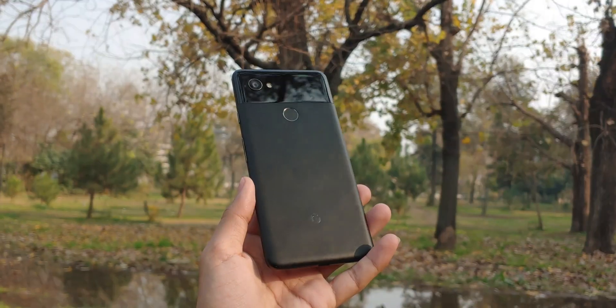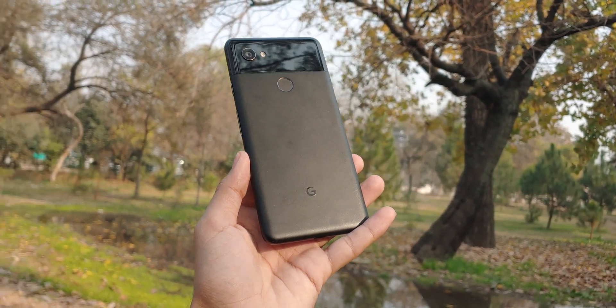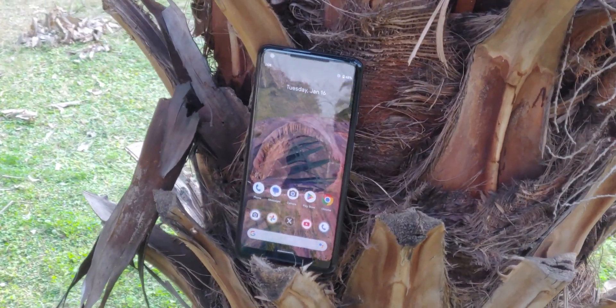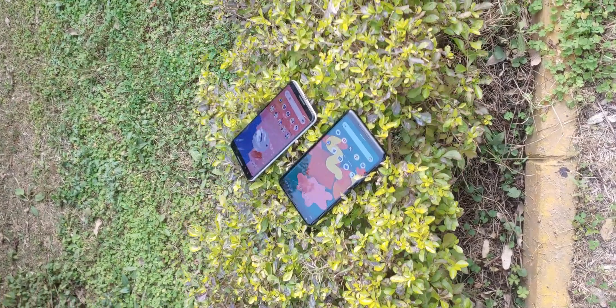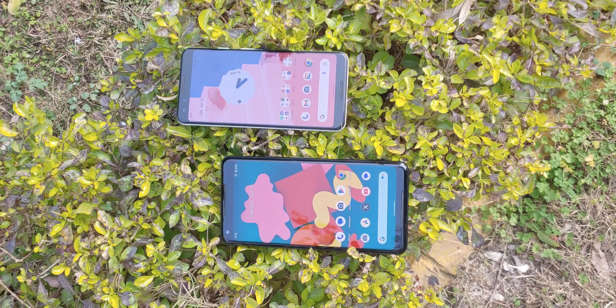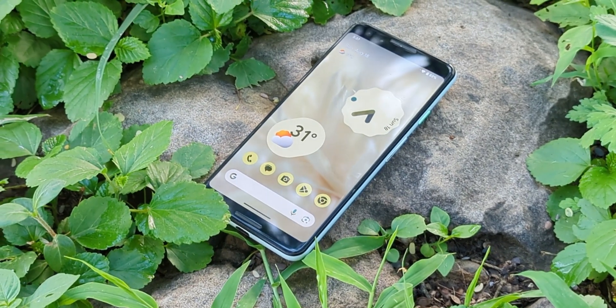Make sure to watch until the end so you don't miss any important details in this step-by-step guide. Before we dive in, I want to mention that in this video I'll be using a Pixel 3 for the installation process. But don't worry, the steps are almost identical for the Pixel 2, which is why I'm using it as an example.